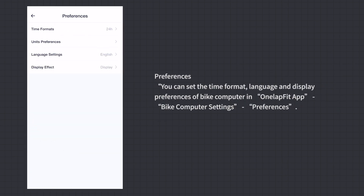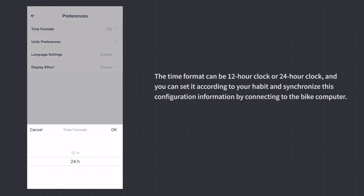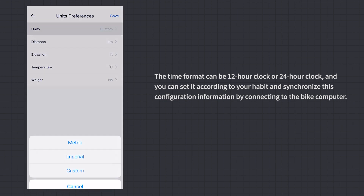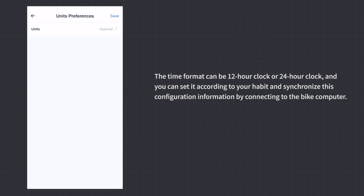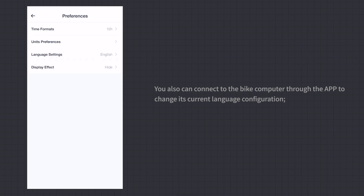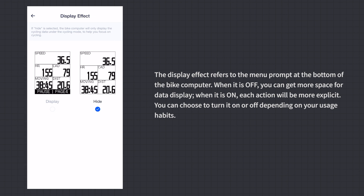Preferences: In the OneLapFit App under Bike Computer Settings > Preferences, you can set the time format (12-hour or 24-hour clock), language, and display preferences. The display effect refers to the menu prompt at the bottom of the bike computer — when off, you get more space for data; when on, each action is more explicit. You can choose based on your usage habits.